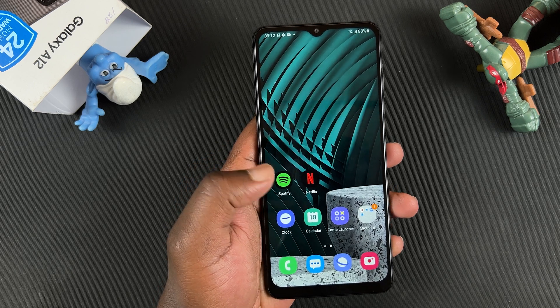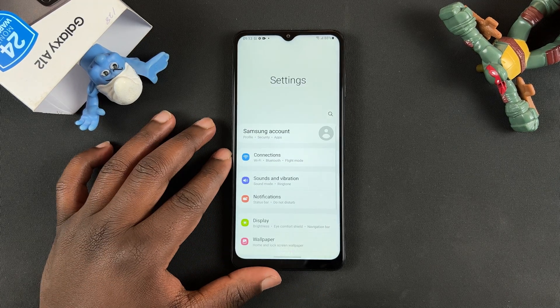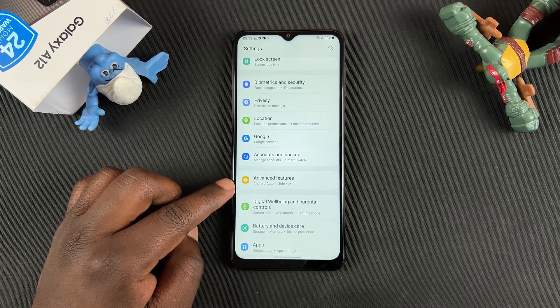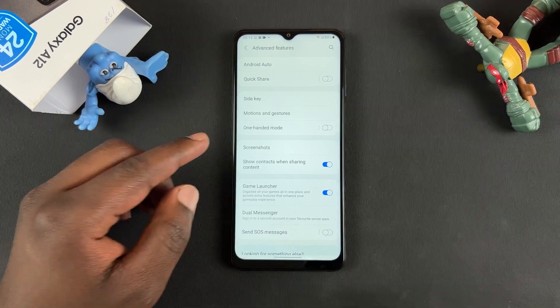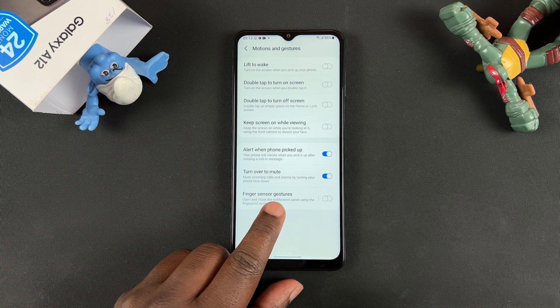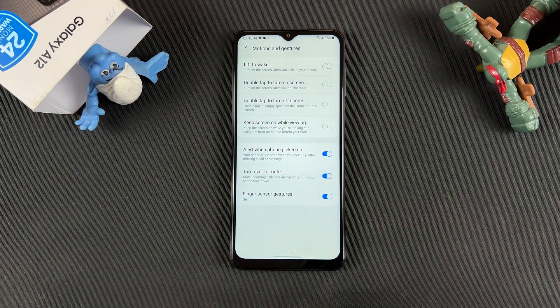To enable that, go to Settings. On the Settings page, scroll all the way down to Advanced Features and tap on that. Then under Advanced Features, find Motions and Gestures and tap on that. On that page you should see Finger Sensor Gestures — turn that on.